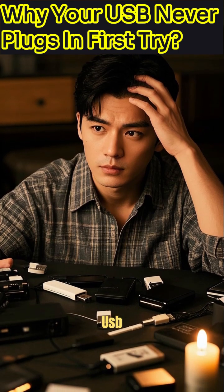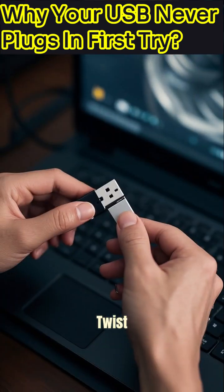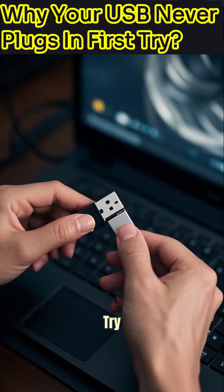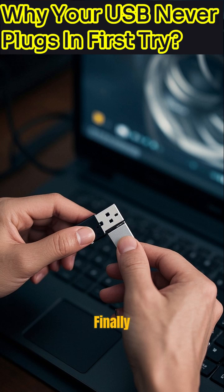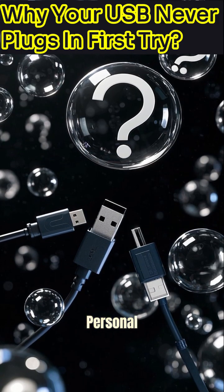Seriously, why does the USB always seem to defy logic and never plug in on the first try? You twist it, you flip it, you try again, and then it finally goes in. Tell me, is this universal frustration just a personal curse?